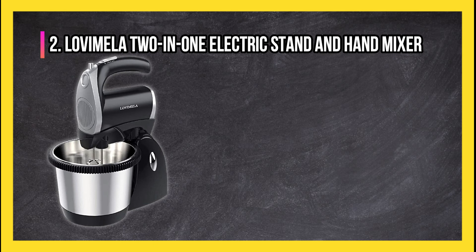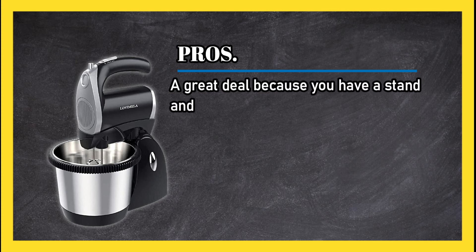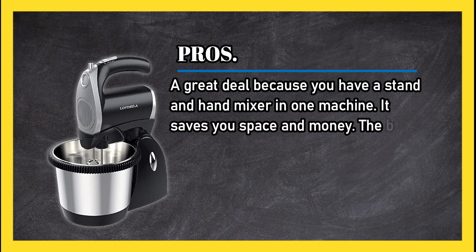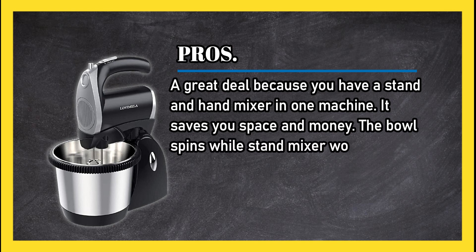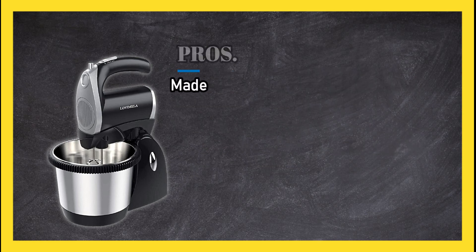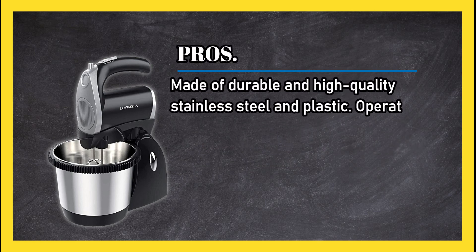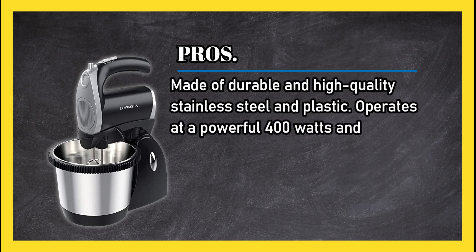At number two, the Lovemela two-in-one electric stand and hand mixer. Pros: a great deal because you have a stand mixer and hand mixer in one machine — it saves you space and money. The bowl spins while the stand mixer works, the head height is adjustable, and it's made of durable high-quality stainless steel and plastic, operating at a powerful 400 watts with five speeds.